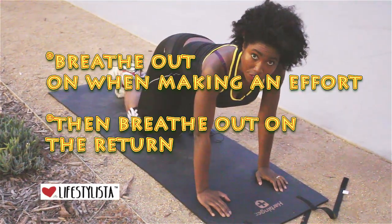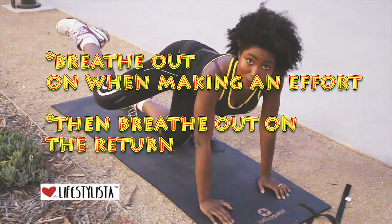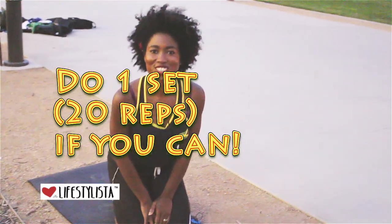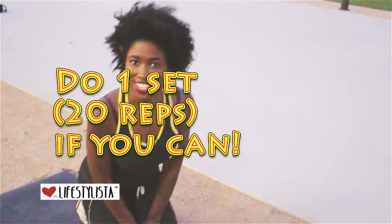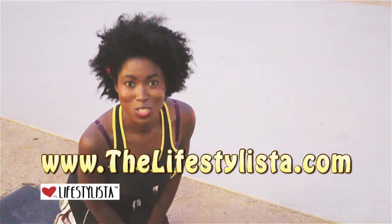And exhale on the effort. I'd love you to work your way up to 20 of these on each side — 20 of these on each side. And when that becomes easy, do another set, do another 20.